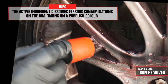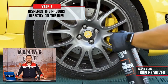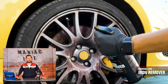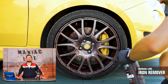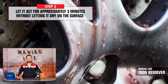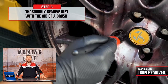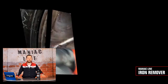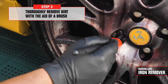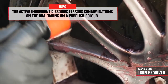Leave the product on for a few minutes without ever letting it dry on the surface. The rims begin to color — the active ingredient melts iron contamination and becomes purplish. Also, the strong smell of sulfur is typical for this type of product; being able to mask it while making it more pleasant has been the key to success. Help yourself with a paintbrush or a soft bristle brush and make sure to remove dirt in depth, even between the spokes and in the most hard-to-reach cracks.